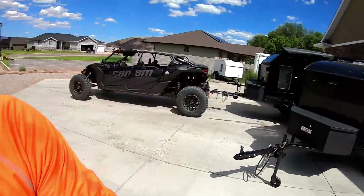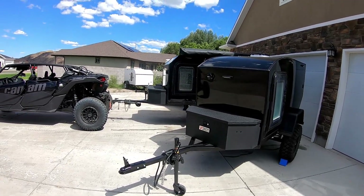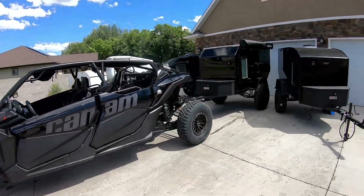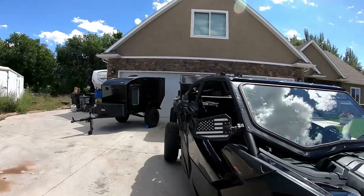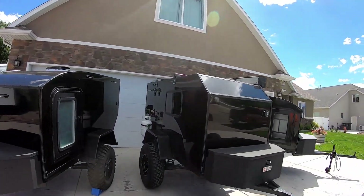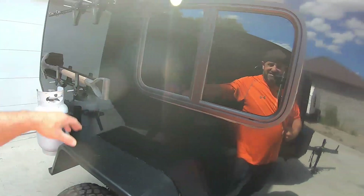I'm hoping to get this done in one take. I'm gonna show you what's up with these trailers, so stick with me. The thumbnail was these three rides parked right here — let me know what you think of that. The X3 max is ready to go, and here's my trailer with some of the additions.